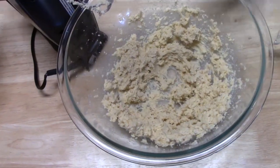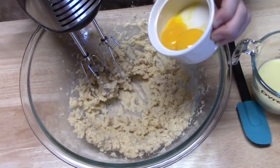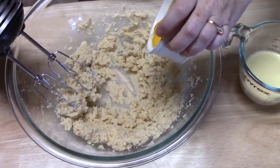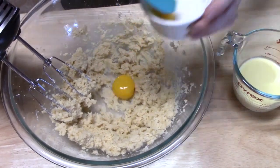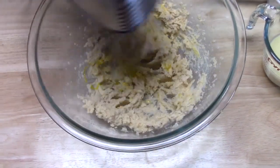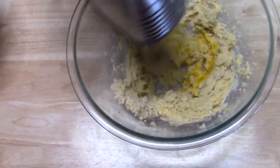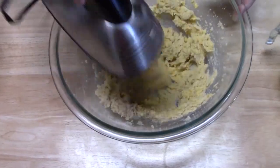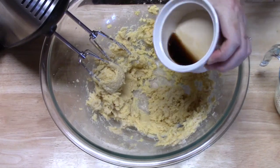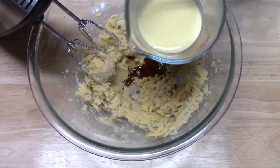Alright, we have a nice fluffy mixture there. We're going to go ahead now and add one egg yolk at a time. I have two in my bowl, so I'm going to add one at a time — we don't want them both in there at the same time. Next I'm going to add one and a half teaspoons of vanilla, and half a cup of eggnog, whatever brand that you want.